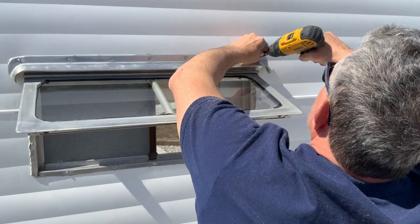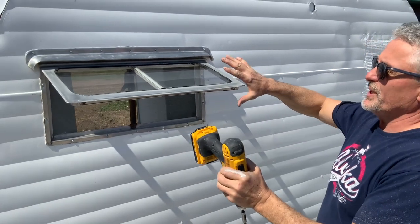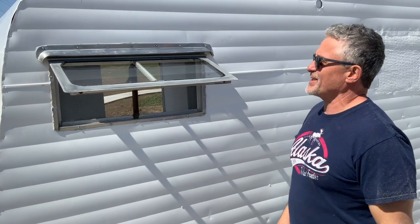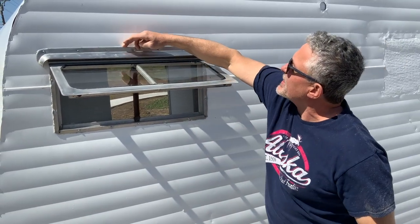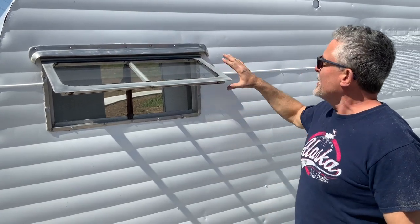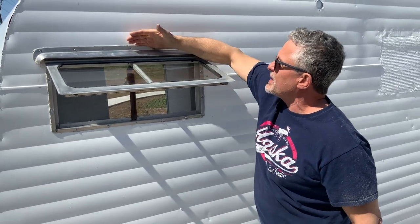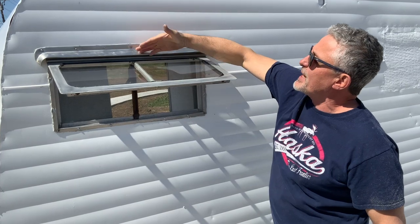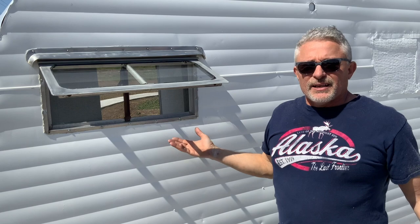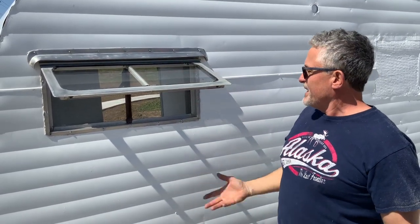The butyl tape around the window stops it from leaking, but sometimes it rains sideways during a bad storm, or maybe it didn't get installed right. You can see this one's popping up and that's perfect — there's nothing wrong with that. So you put these little eyebrows over it with butyl tape again. Now we've got double butyl tape, plus this eyebrow pops out — if it's not raining too hard there's a little gutter right here that'll wash it off to the side. Triple protection. We're going to put the rest of these in and that's going to be it for the window.